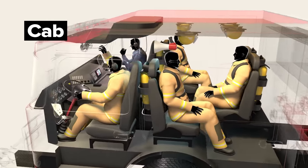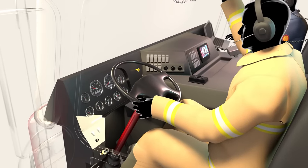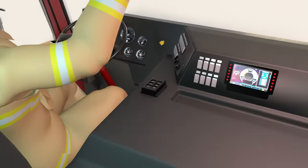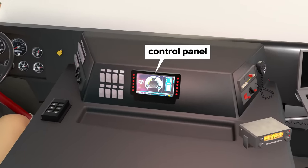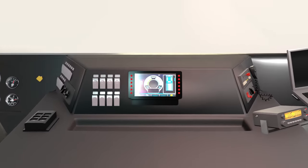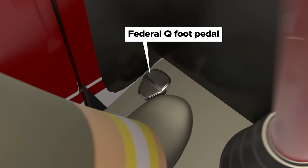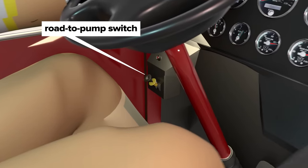Now let's head to the front of the apparatus, inside the cab. The driver is tasked with safe driving to and from an incident. The large nearby switch bank governs many standard items you might find on a large truck of similar size. There's also a push-button gear shifter. A central panel with a screen monitors truck-specific functions and can control many additional presets — for example, different external lighting schemes. A pull cord sounds the loud horns, and a foot pedal controls the Federal Q mechanical siren. The driver uses the road-to-pump switch to safely engage the pump when the truck is stopped.